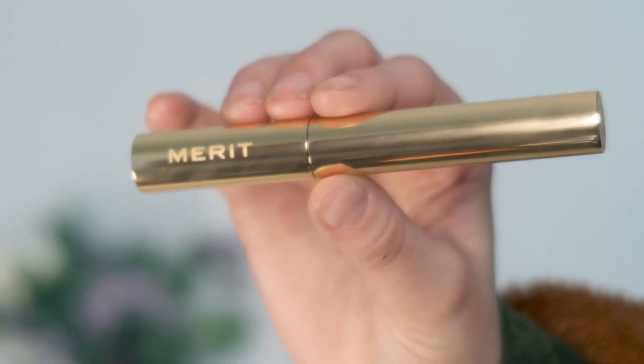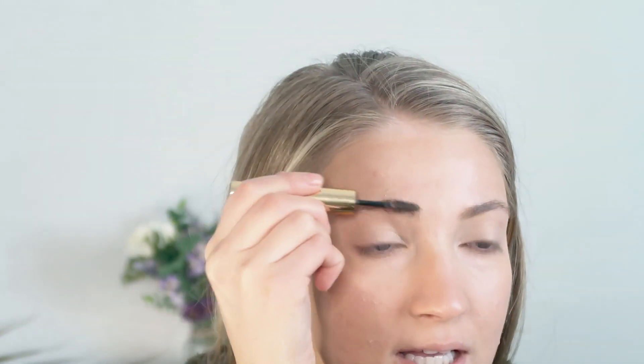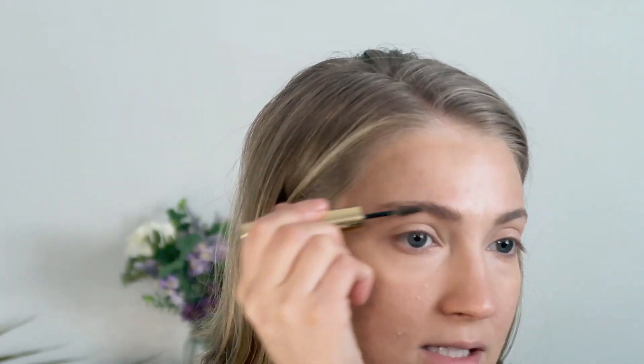Next, I just wanted to apply a brow product quickly. I'm going to use the Merit Beauty Brow Product in the blonde shade. This is just a really quick and easy pomade to use. I really like it — it helps to sculpt out a shape a little bit, and of course gives a little bit of a tint to fill in any sparse areas.